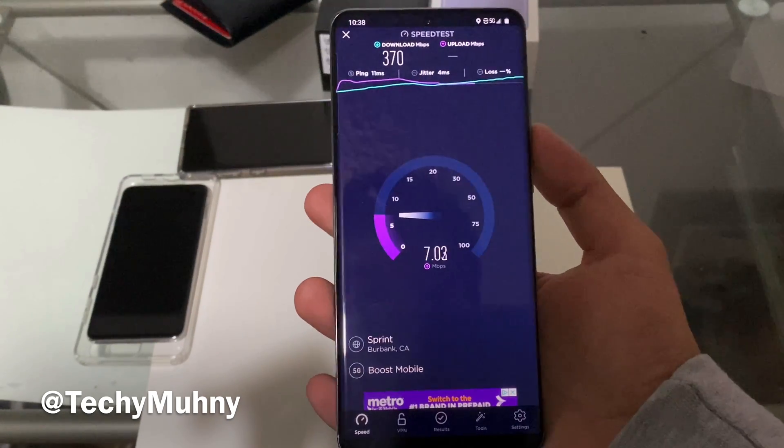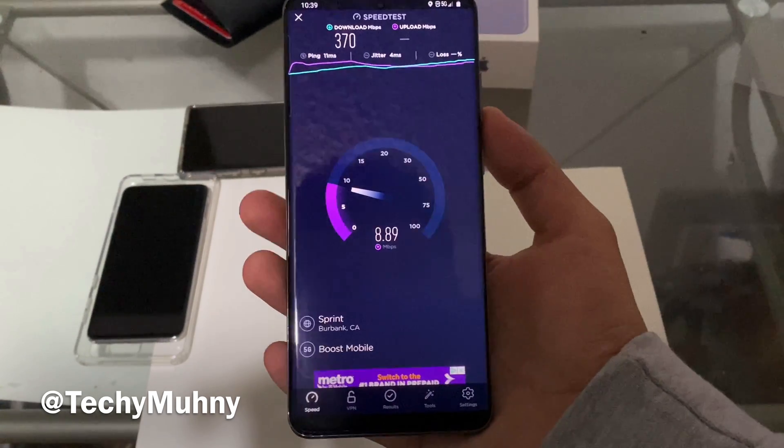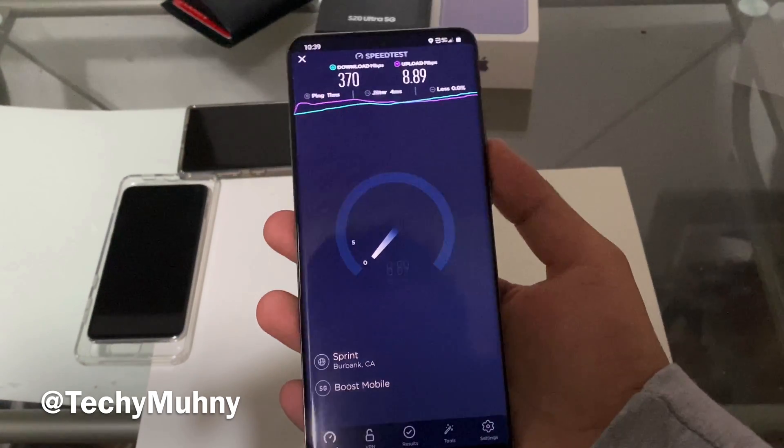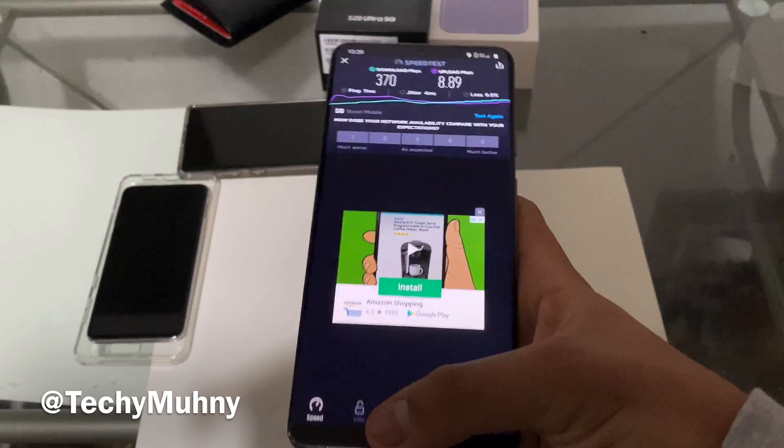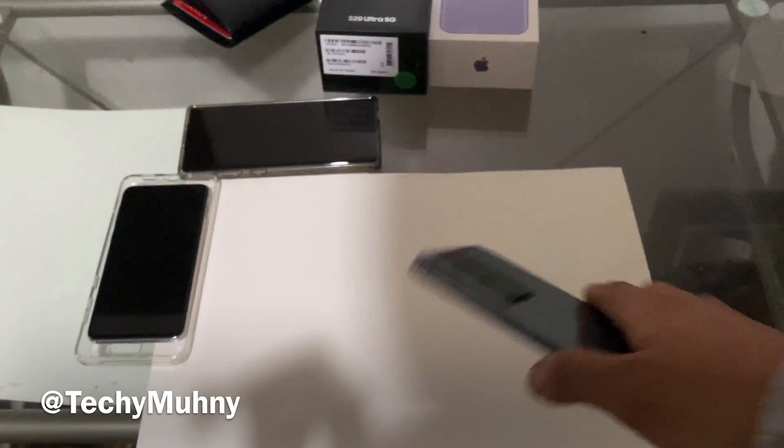Upload speed is about 15 to 20 Mbps, which is about what I'd get on a better day. Not bad. So yeah, that's how you turn on 5G.